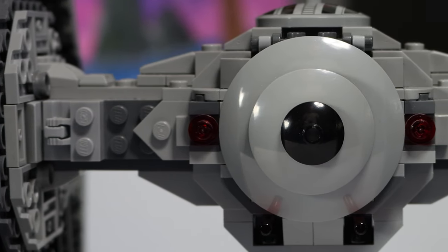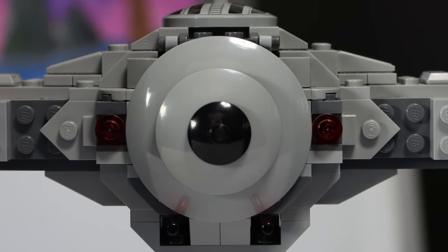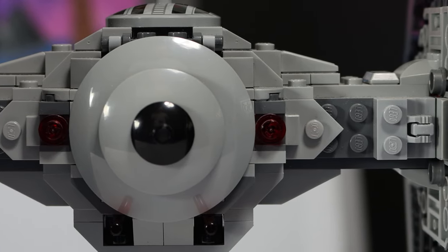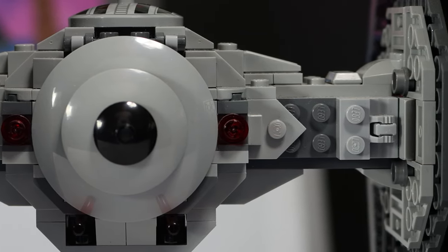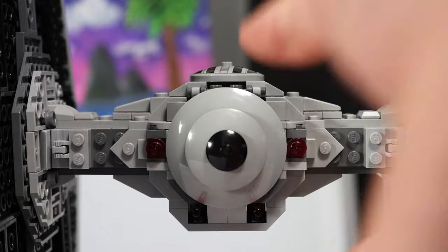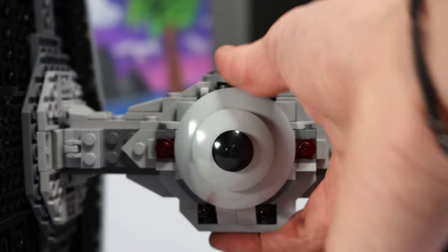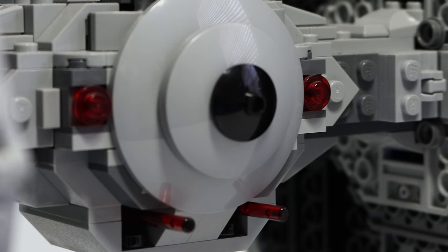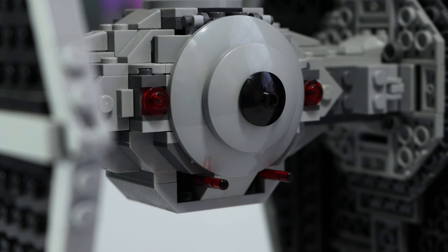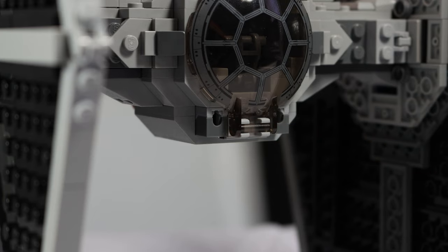Moving toward the center of the TIE Fighter on the back, we have a bunch of circular tile pieces right in the center to give this a really fantastic shape. Out from that we get two red translucent pieces to represent the thrusters. The stems reaching out from the pod of the TIE Fighter look really good and they're designed very nicely. They're also super sturdy, so throwing this around and swinging it around, I really don't think it's going to break. From the back side, you can see my least favorite part of the build, which is the spring-loaded shooters. These aren't super intrusive, and thus my least favorite part of the build really isn't even that bad, but they do stick out just a little bit from the actual chassis of the TIE Fighter.